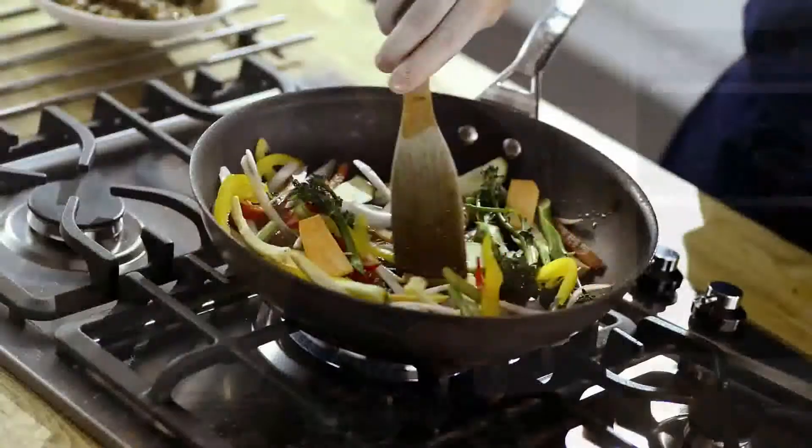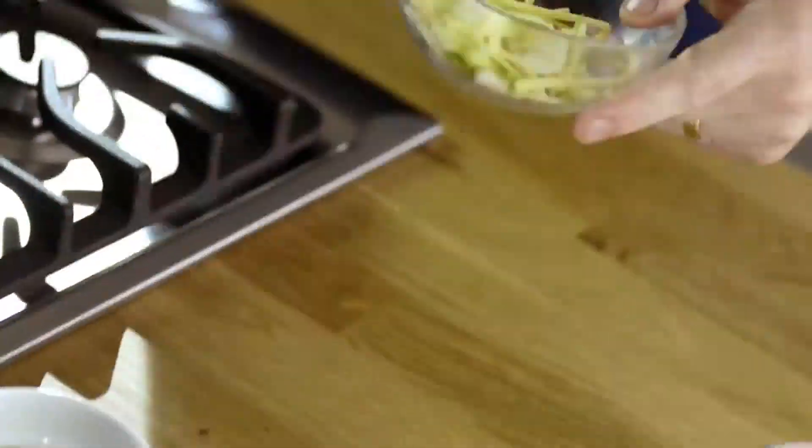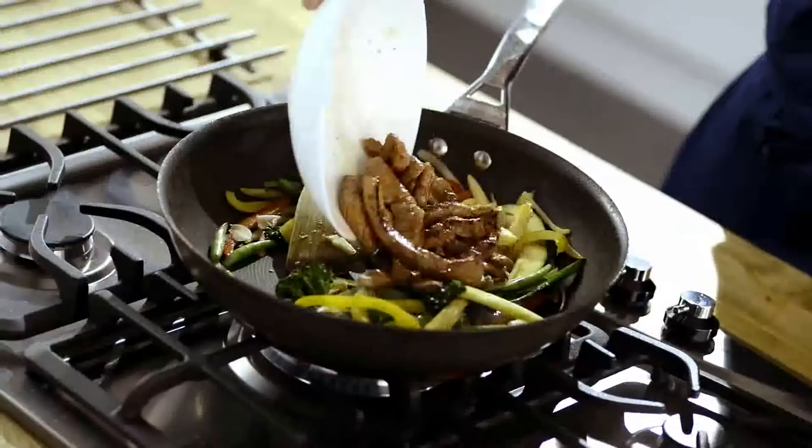Next, remove the lamb and cook the vegetables until just tender. Add ginger, coriander and chillies, then the Scotch lamb.